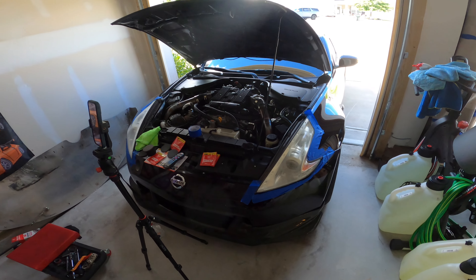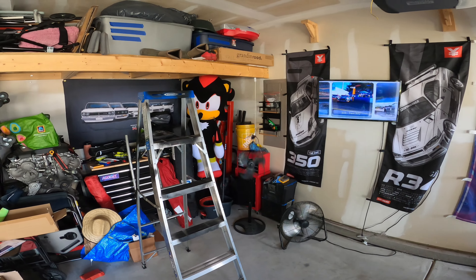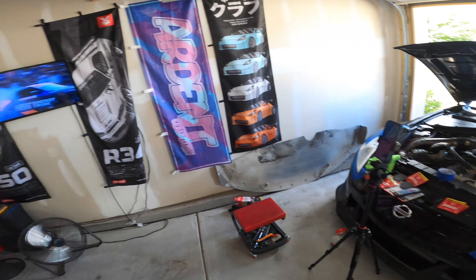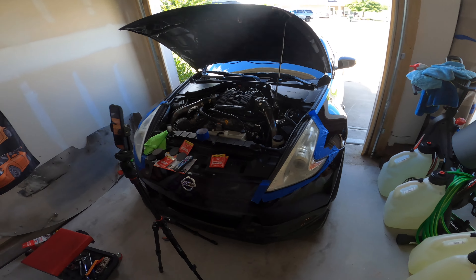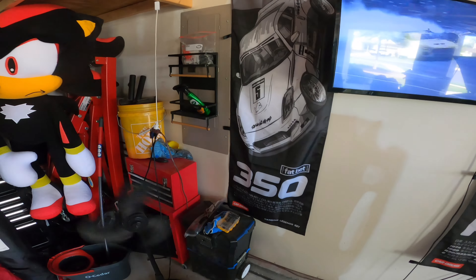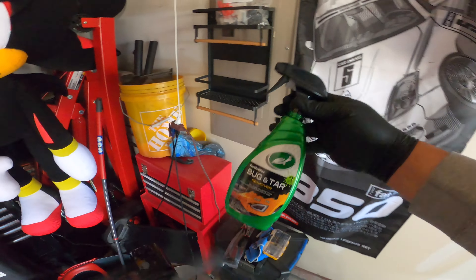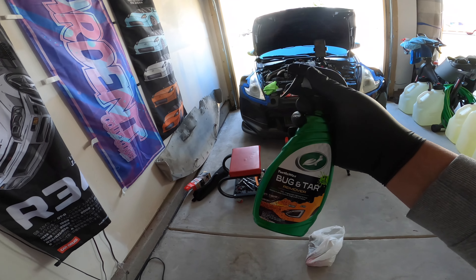What's going on ladies and gentlemen, we are at the new house, got almost everything set up. So I'm washing my car today and I'm using this bug remover, because where I moved to, kind of in the middle of nowhere, there are a lot of bugs at night time.